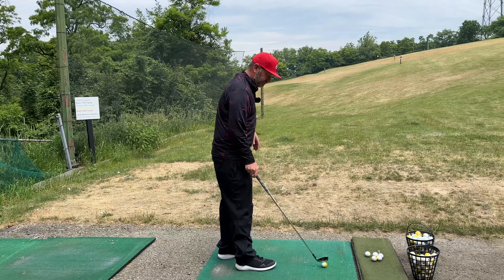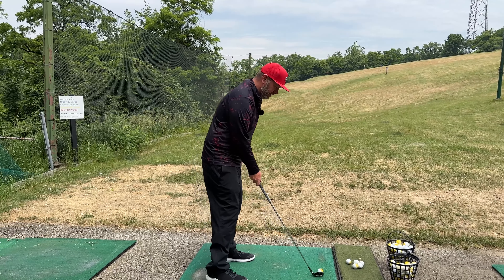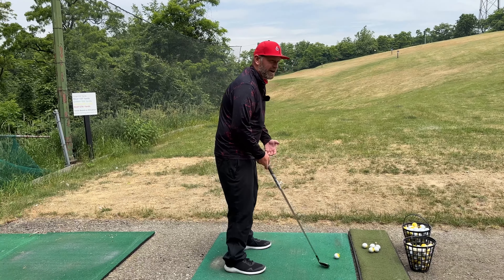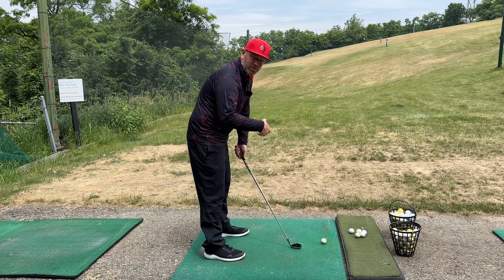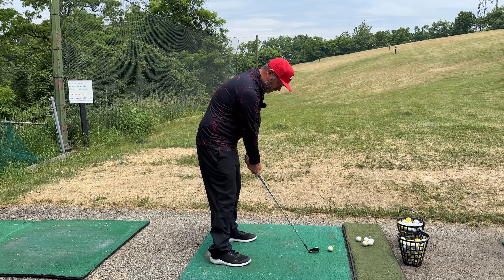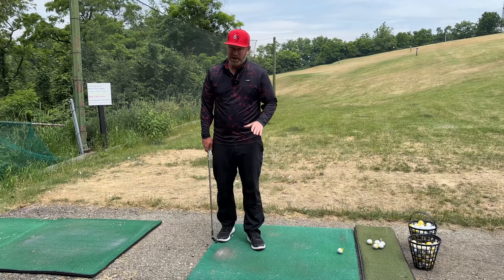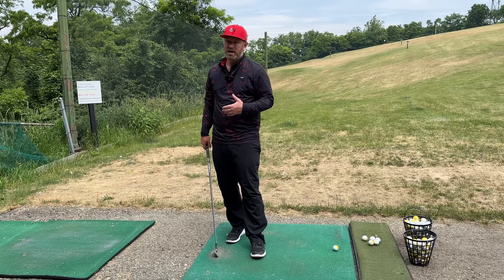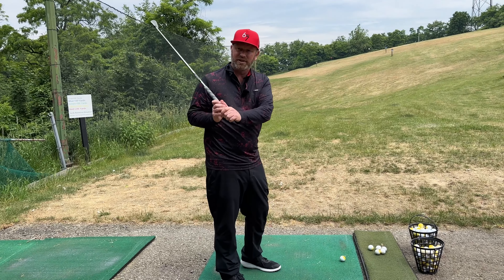First thing we're going to do is try to get you in a position where when you set up to the golf ball, you're taller over it. I want your arms in closer to your body — I like when a player sets up and their arms are just hanging down from the sockets, from the shoulders. I don't want them outreaching for the golf ball. Then we're going to start sequencing up your backswing movements differently so your arm structure changes and you can get to the top and move into transition without having everything break down.